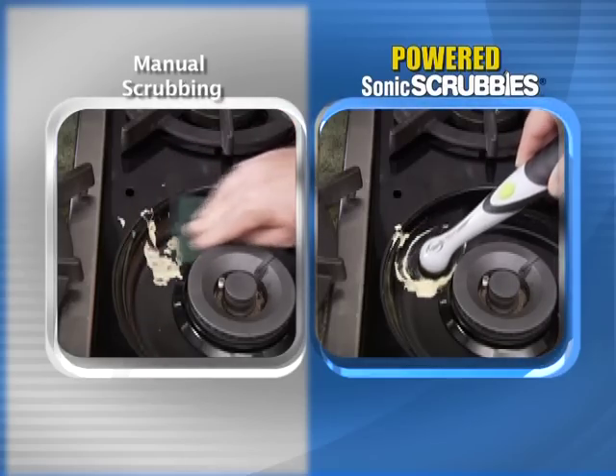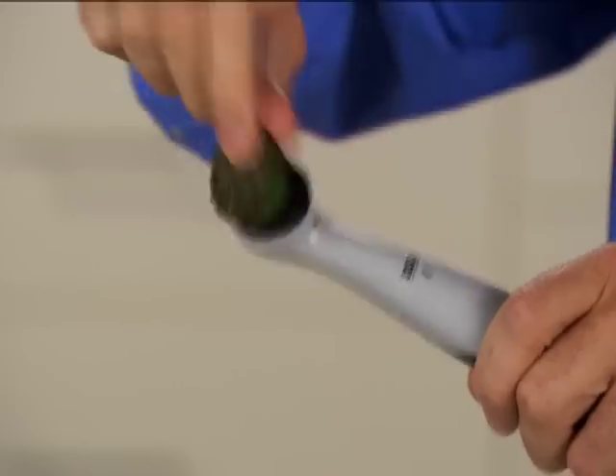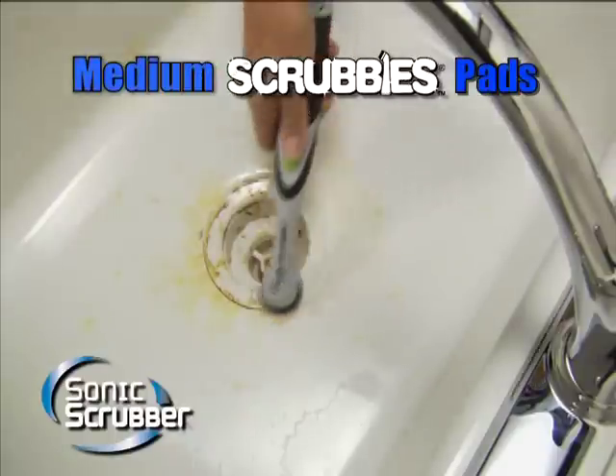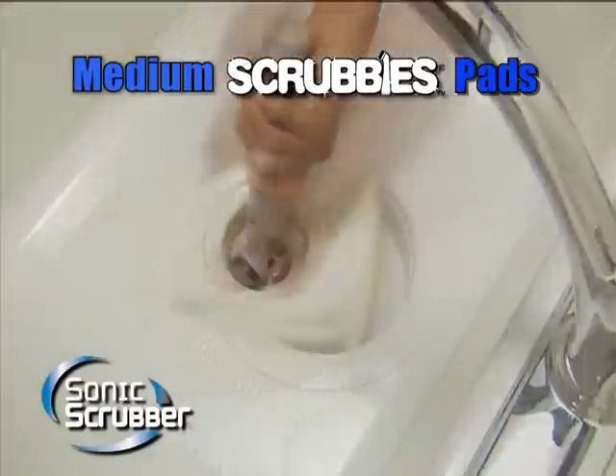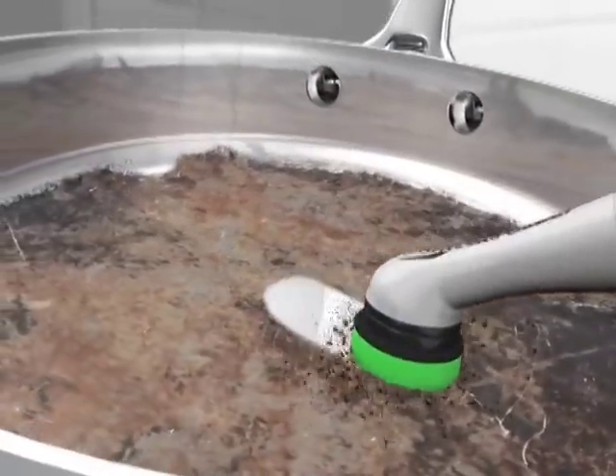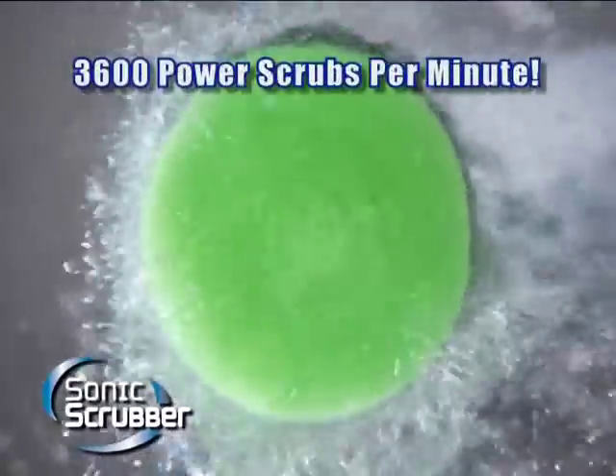Power away baked-on messes in the kitchen with ease. Discard when dirty and replace with a fresh medium-duty Scrubbies pad to quickly clean sinks, pots, and pans without elbow grease. Sonic Scrubbies do the hard work for you with an amazing 3,600 power scrubs per minute.